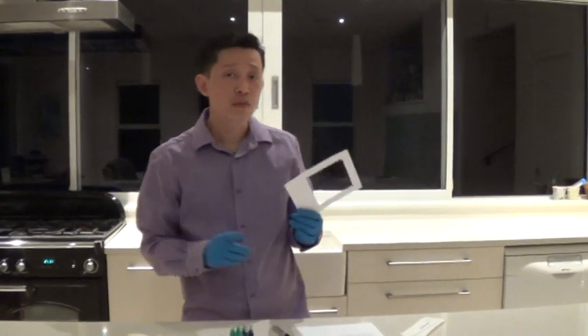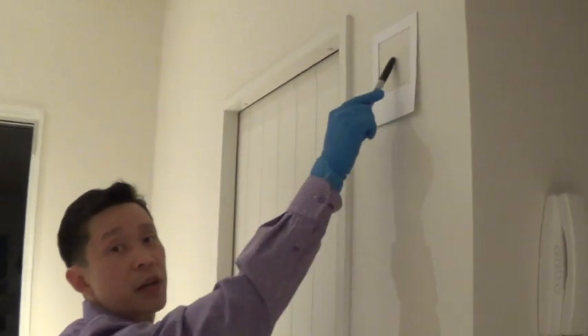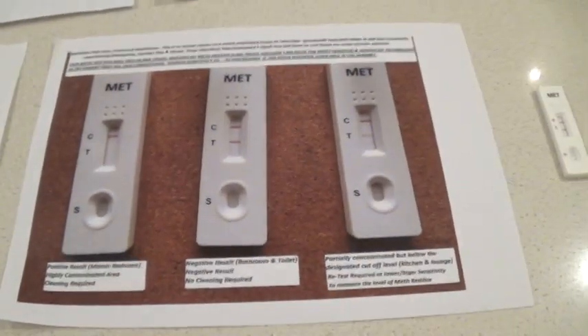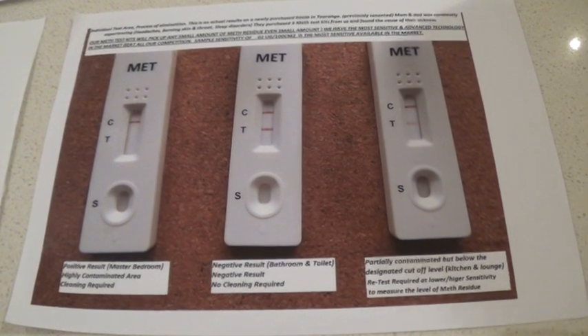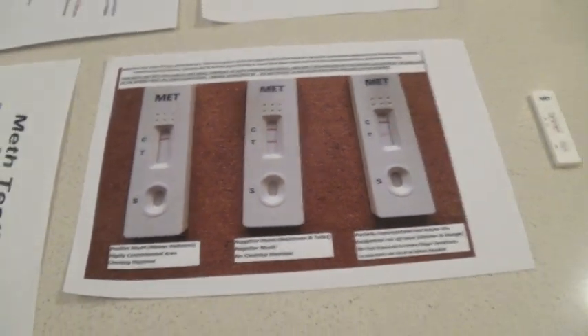What happens if it's positive? This time you're going to need to use a 1.5 microgram test — the New Zealand standard cassette. Pretty much the same process, but you'll only be swabbing in that area and give it a test. You'll get the same three results: positive, negative, or partially contaminated. For a partially contaminated result — a faint line on T with a dark C line — I would still consider that as positive, because using the 1.5 microgram that's already quite a high result. I would still recommend getting a laboratory test done in that case. We can offer that service as well.